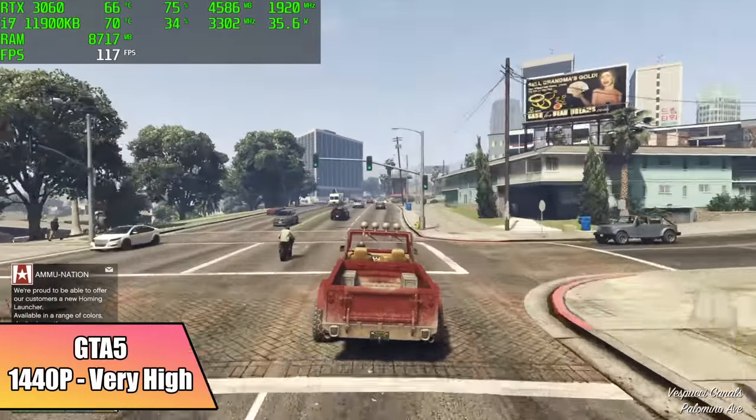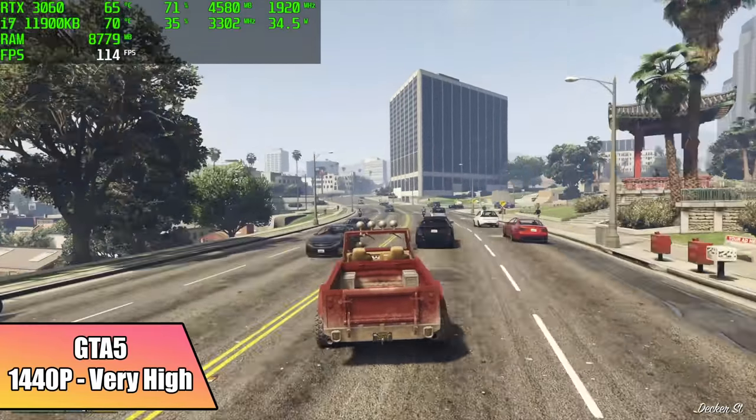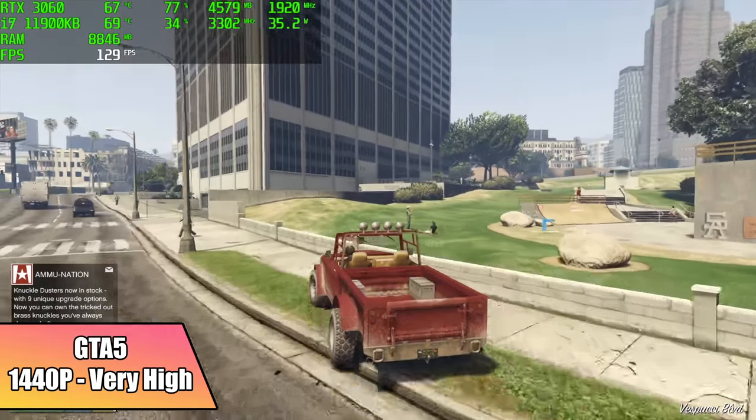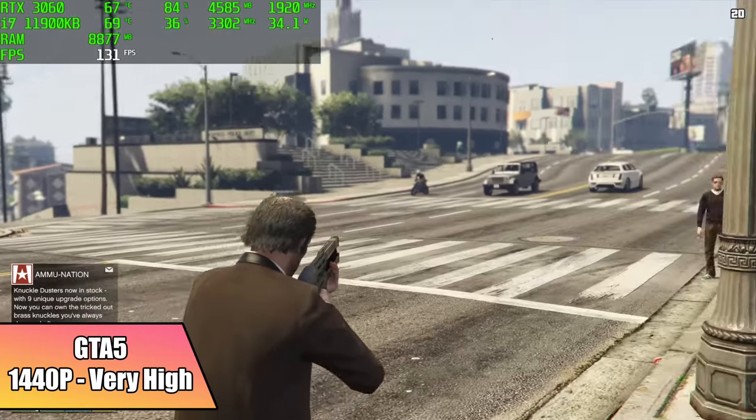GTA 5, 1440p, very high settings. I know this is an older game — I test it in all of my videos, it's one of my favorite games. But I actually wasn't expecting it to run this well at 1440p, especially with those very high settings. We got an average of 127 FPS out of this.